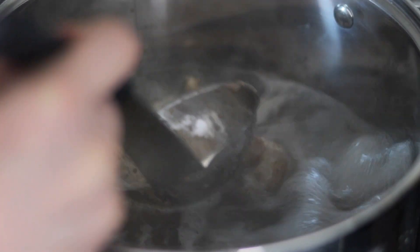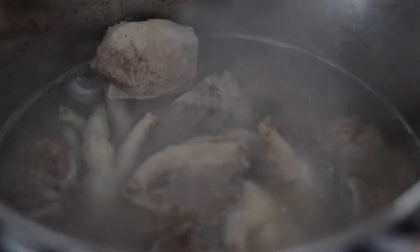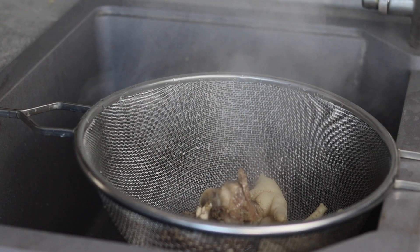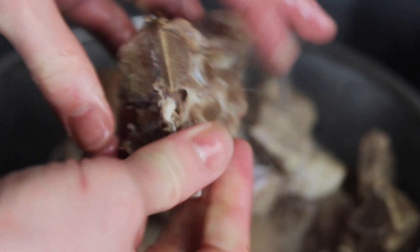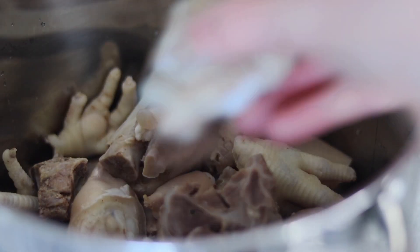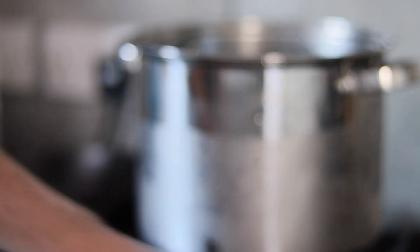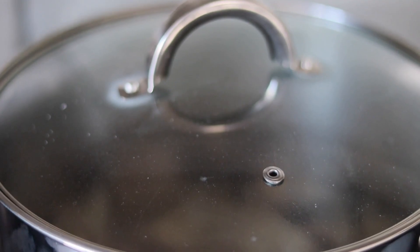Keep removing the scum until the broth becomes nice and clear. This whole process should take around 20 minutes. Next pass the bones through a fine sieve, then wash and scrub to remove any impurities. Now that the bones are clean, add to a fresh pot and top up with around 8-12 litres of water. Place back onto a high heat with a lid over the top. Now we want to boil the broth for around 4-5 hours.